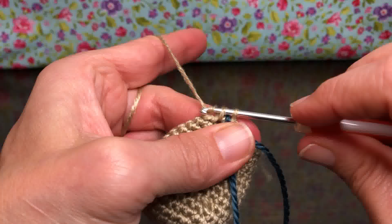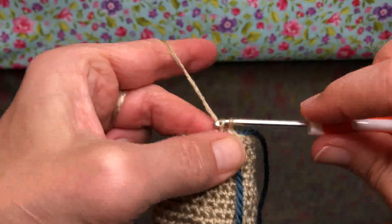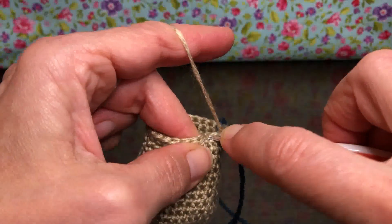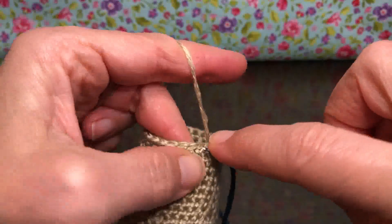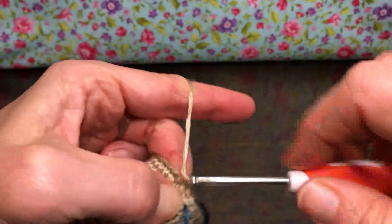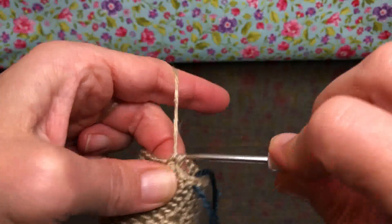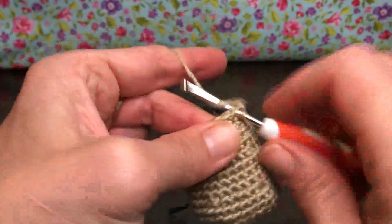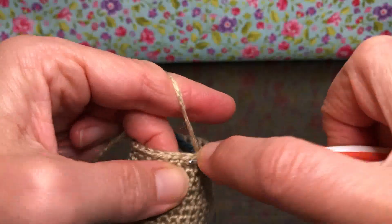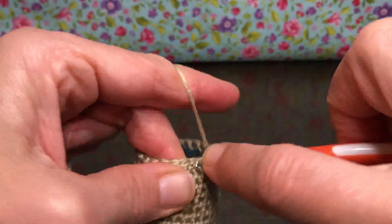Single crochet the first stitch, then go into the next stitch and single crochet. Take your time and just hold your work the best you can — as it gets smaller, it's a little harder. Now we're going to single crochet two together: insert, yarn over and pull through, go into the next stitch, yarn over and pull through, yarn over and pull through all three. Keep doing that all the way around.